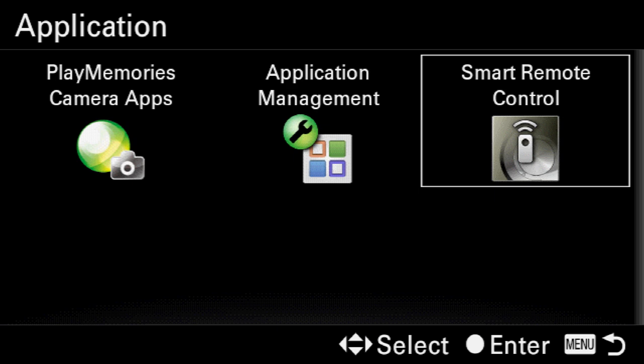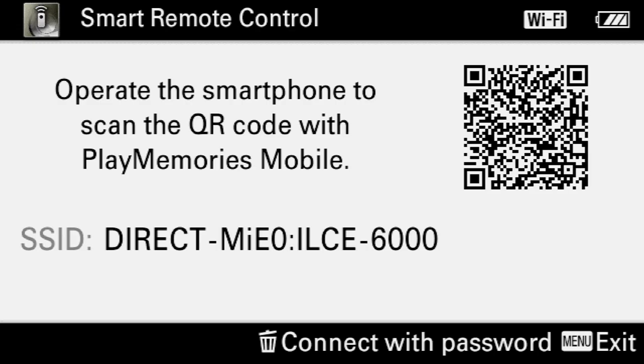I already have this installed, so I'm going to skip that step and jump right to it. What you want to do is go ahead and select this tab, and this is going to start up the Smart Remote.